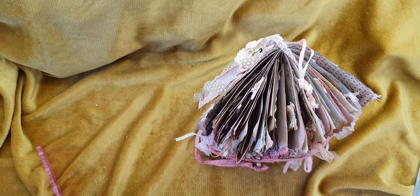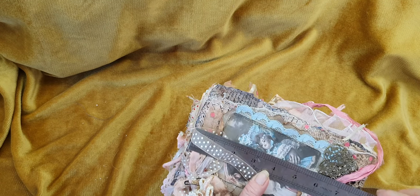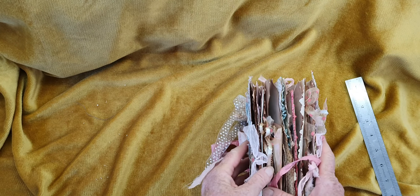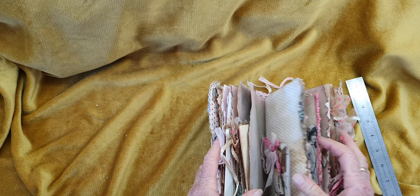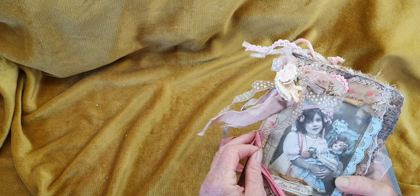This one measures eight inches by five and has 20 pages — so it's one signature, 20 pages, you're looking at 80 sides front and back, plus all the notepads and tags and everything. So it's a big journal.